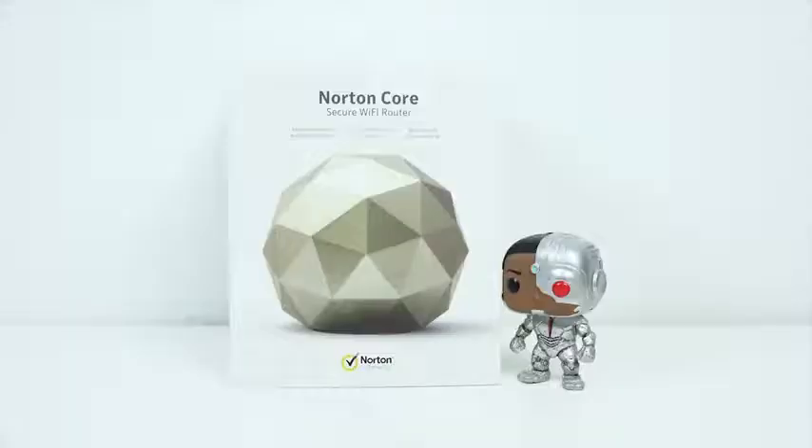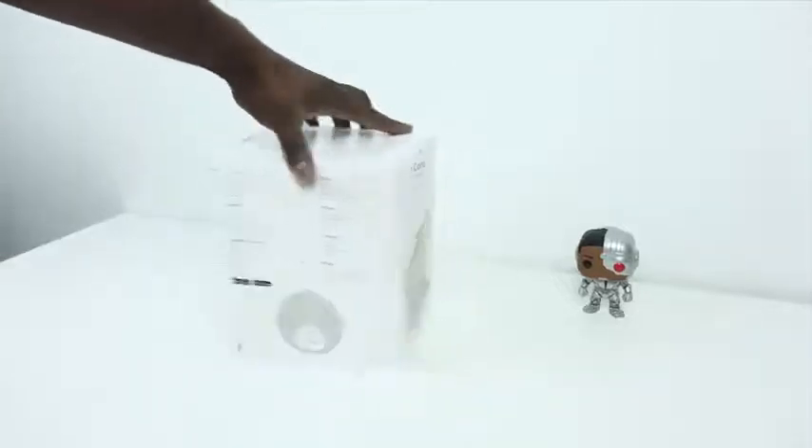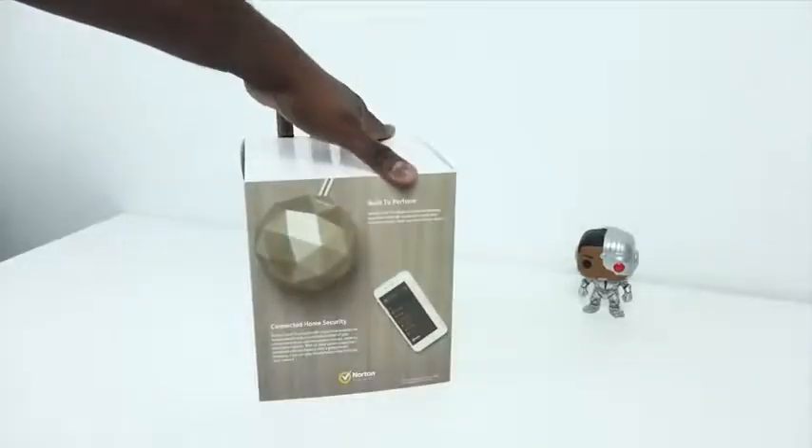Hey guys, Thundee E here and we're back to talk about the Norton Core. Now we took a look at the Core about a month back, just doing the setup process with the device — pretty fast and easy. This video is brought to you by Norton, but all thoughts and opinions are my own.